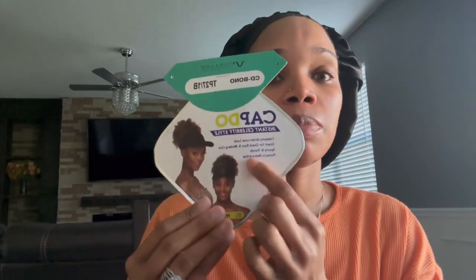It comes with a plethora of colors. I have the color 1B/27. It comes in 99J, TP31B, TP1321B, and the color that I have, and I'm pretty sure it comes in the regular colors like 4, 1, 1B, and whatnot. This is how it looks — it's attached.